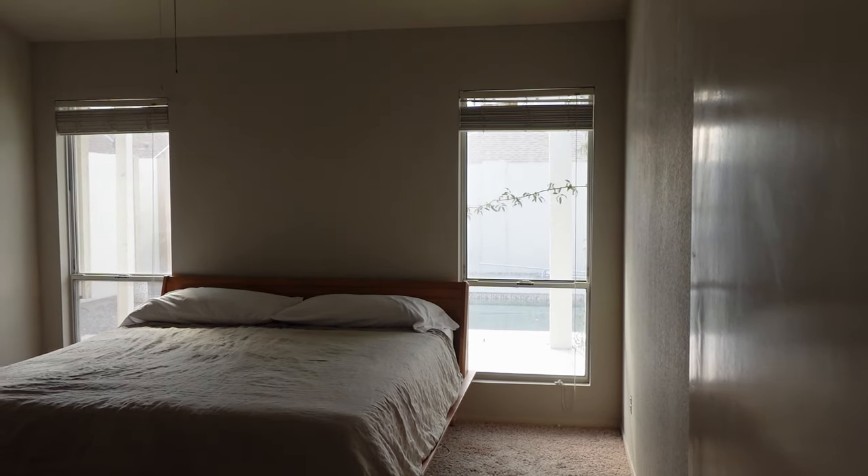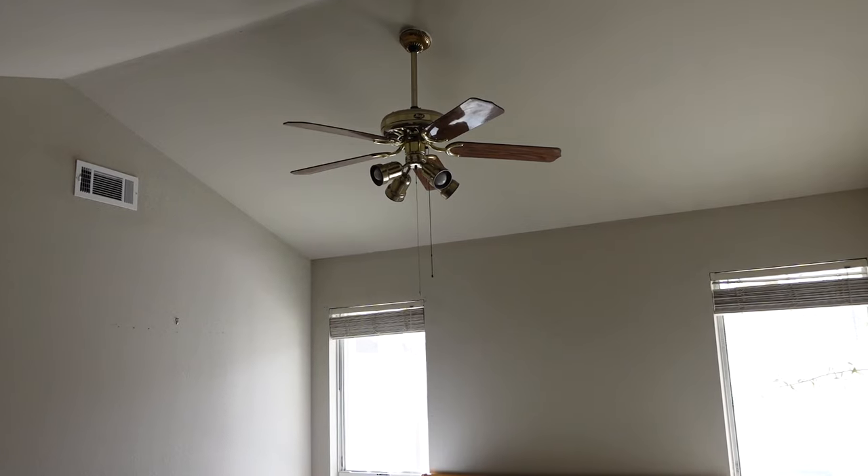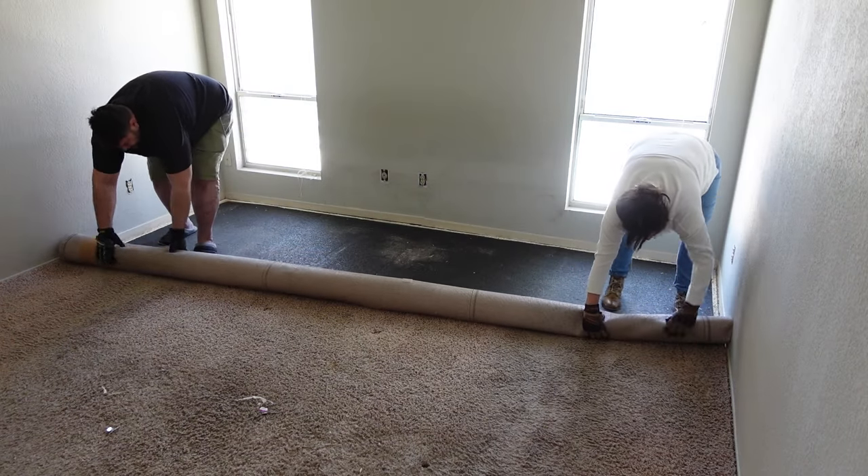A couple months ago, we started refreshing our primary bedroom. We've had it pretty much the same from when we bought it, which was several years ago. It's been a bit tiring looking at the same four gray walls, but that's all about to change.